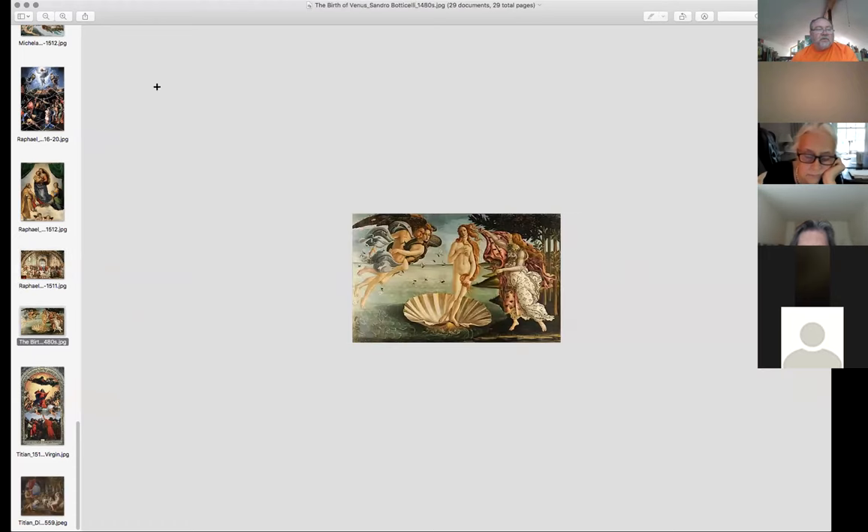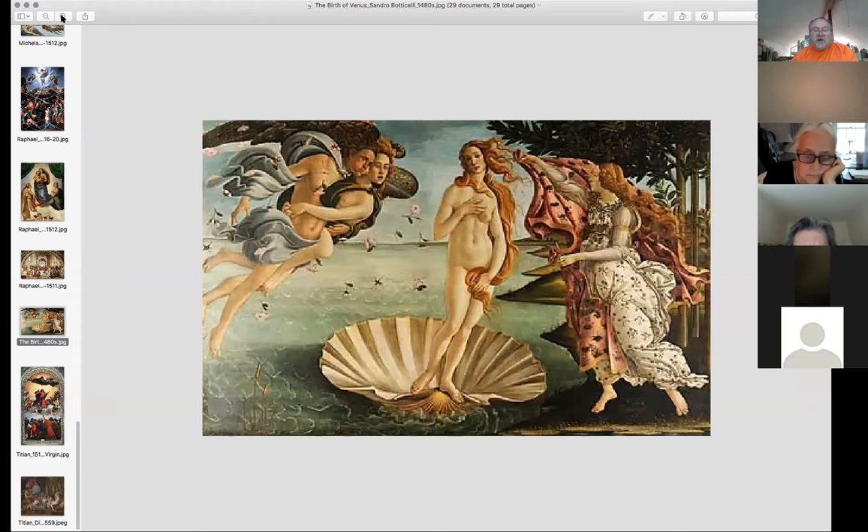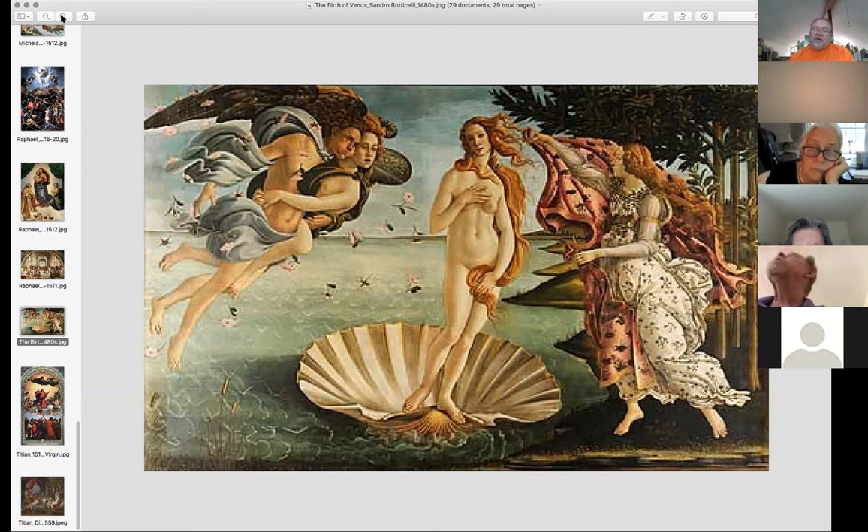You couldn't go through the day without mentioning Botticelli. This is the Birth of Venus. We had seen one of his works earlier. He was a very strong figurative artist. When you look at his use of landscape here, it's not nearly as sophisticated as da Vinci's in terms of atmospheric perspective, but it's still a beautiful piece of work.